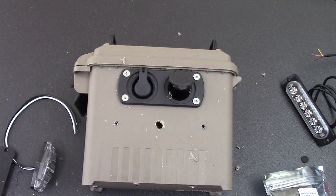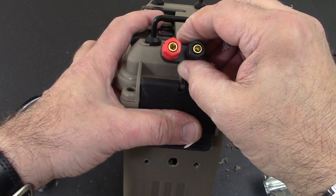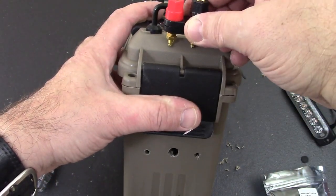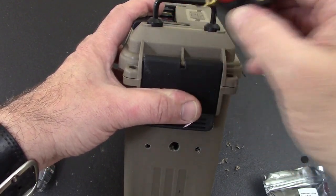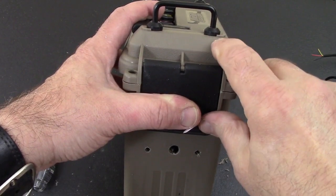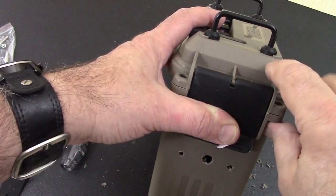I thought it would be cool up here to put on positive and negative lugs so we can power other accessories — that's going to go right up there. I'm going to use speaker terminals for that. In addition, I have an indicator light somewhere that I'm going to drill a hole for and pop in there as well.